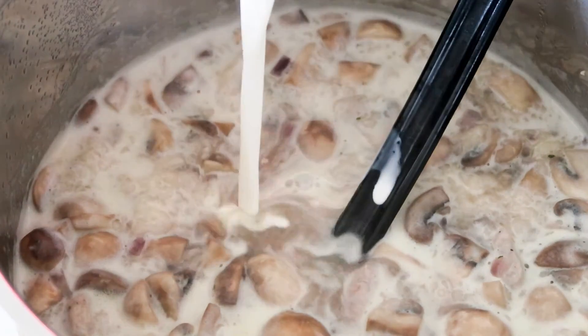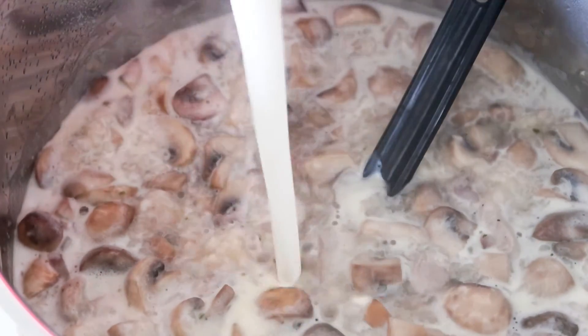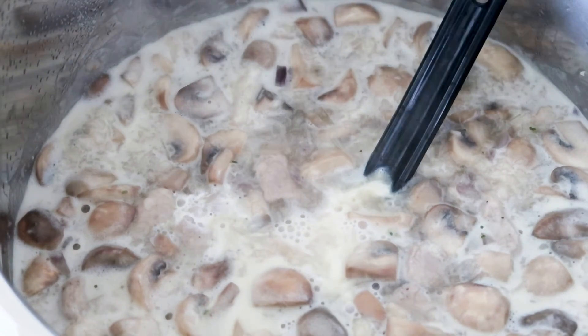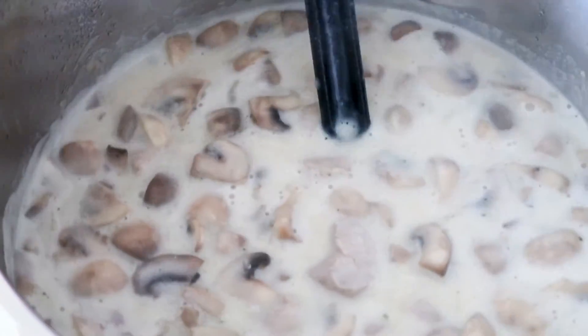So I have now come to a boil, and I'm just going to add in lots and lots of heavy cream now. And now I'm just going to bring it to a boil again, and after that my soup here is going to be ready.